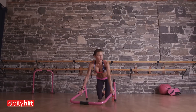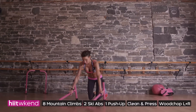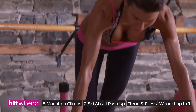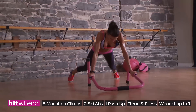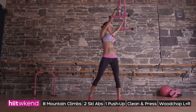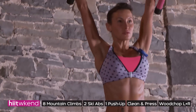Okay, hit the weekend! Set your timers for four minutes. This is how this move is going to roll: you're going to start off with eight mountain climbs, then two ski abs — which is either side of the equalizer — then one push-up, one clean and press, a wood chop left, a wood chop right, and then you're going to start the move again.